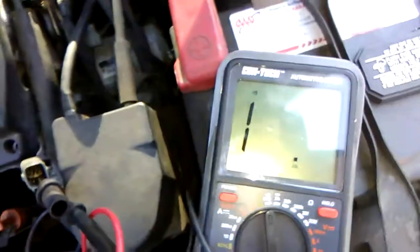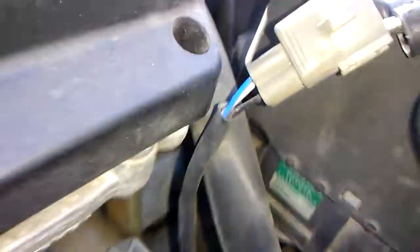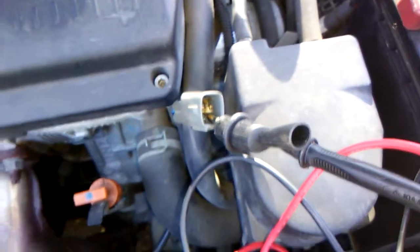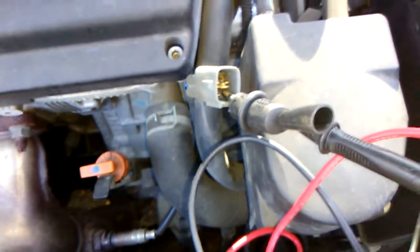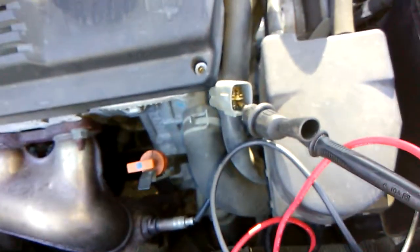All I'm doing is testing the resistance of this O2 sensor's heating circuit. The two black wires — there they are — are the heater circuit. One's a hot, the other one's a continuous ground. So I'm seeing if this works.